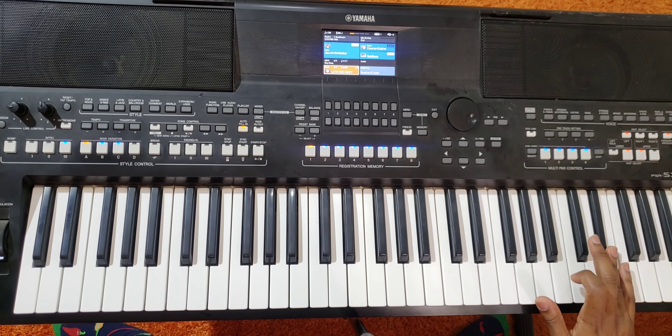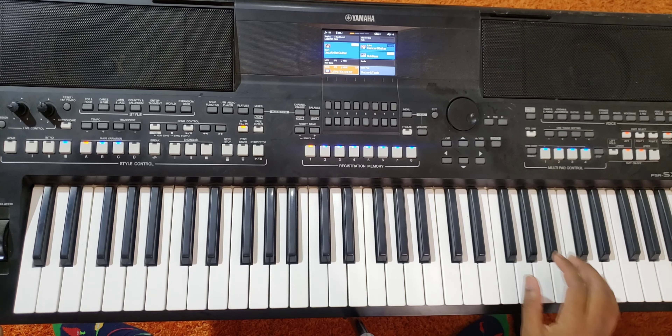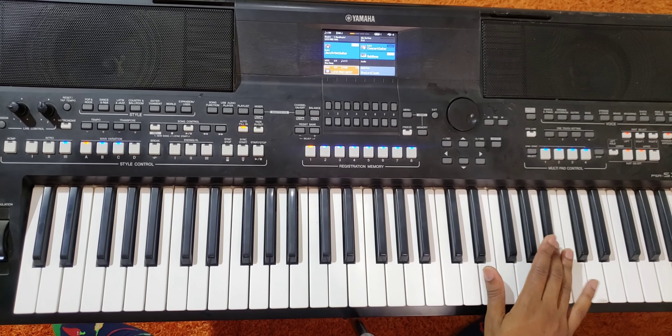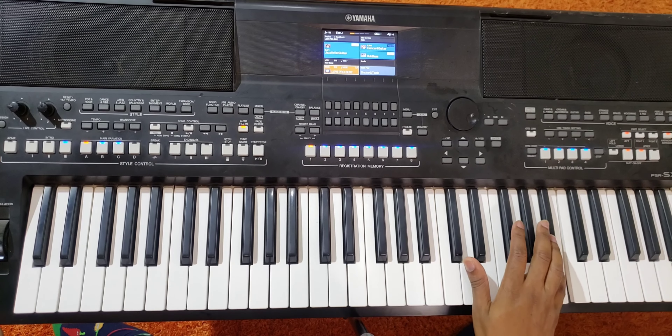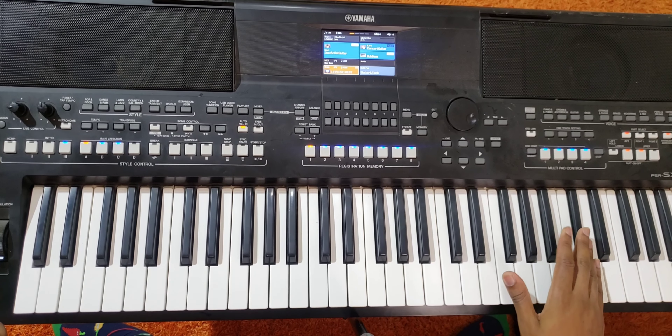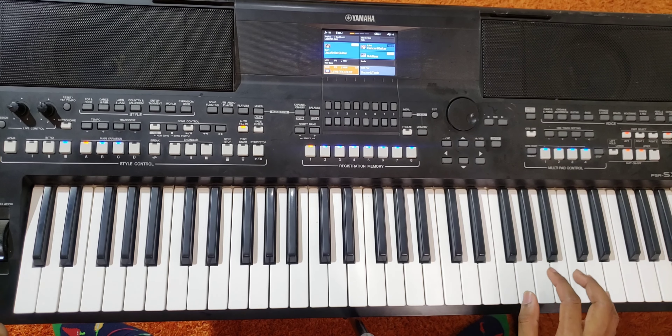So you play this 6-4-5. From the top, then 6-4-3. Then how to also play that.